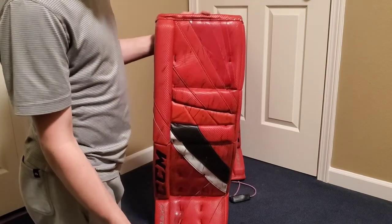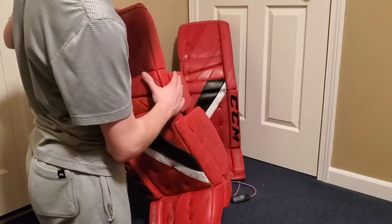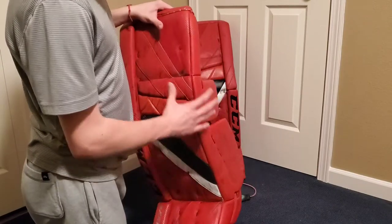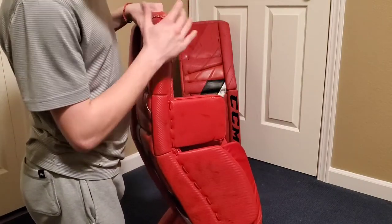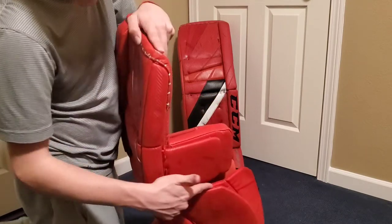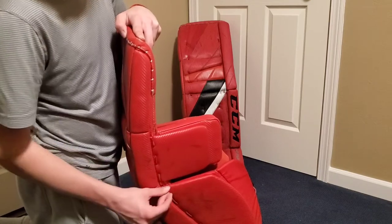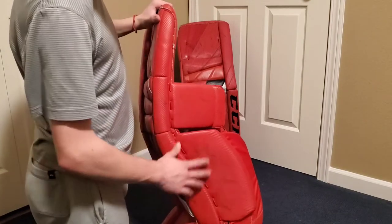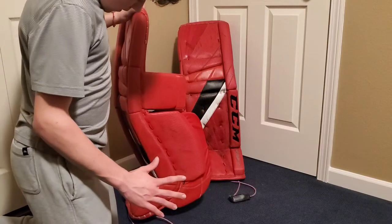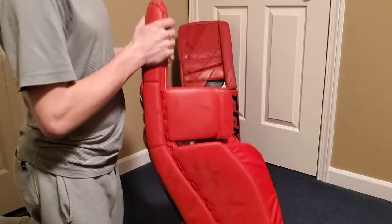For a general overview, this pad is a very good pad. It's the first CCM pad I've had in a while, since the Premier 2.9, which was an intermediate pad. The quality on that was not great — this piece just broke apart, leaving a large gap, and there was a large skate cut, partially from use.